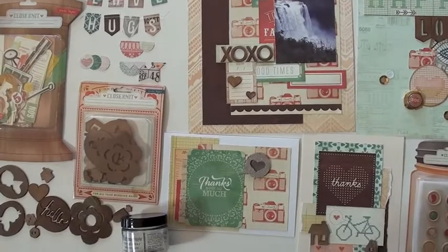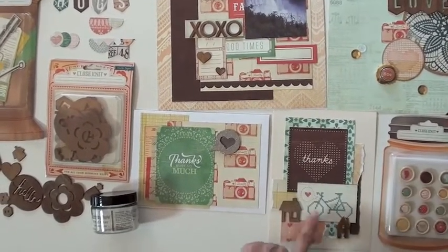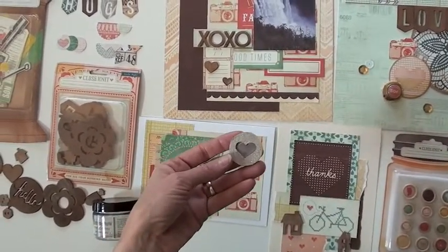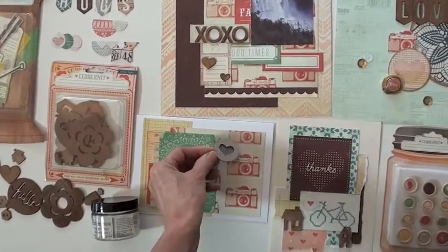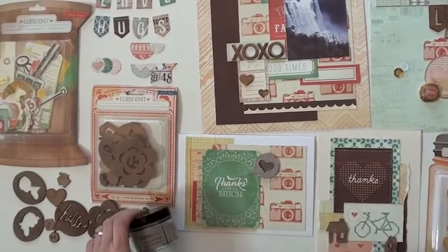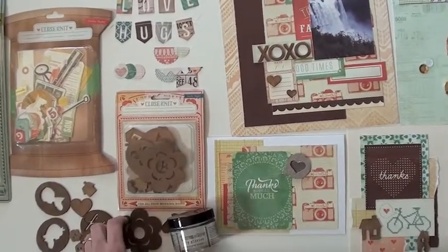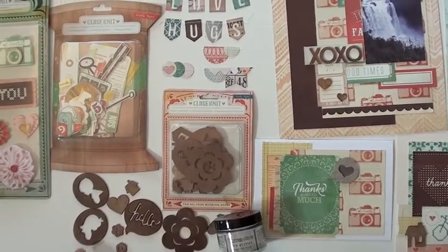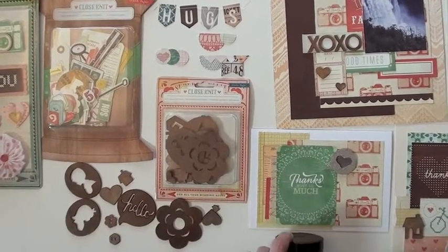And then two cards: this one has a Memory Box die cut for the 'thanks,' and then some wood pieces. Here I took a wood piece, glued it, and added some stickles over this nice soft brown — that really toned it down and made it look like a different piece from the standard wood pieces. And look at these — there's a little 'hello.' Isn't that fabulous? These are 24 die-cut wood pieces for all your mending needs.